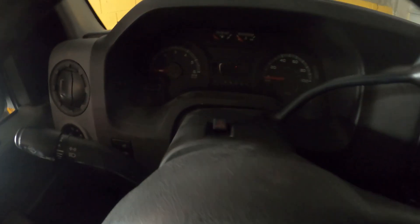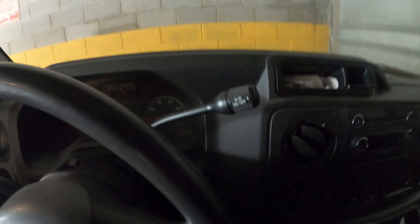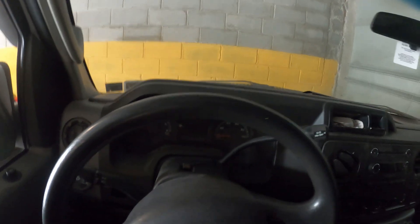Let's put the key in the ignition. Absolutely nothing. So we have absolutely nothing happening. First thing you're definitely going to want to check is the battery.